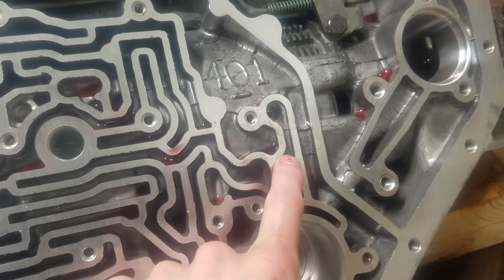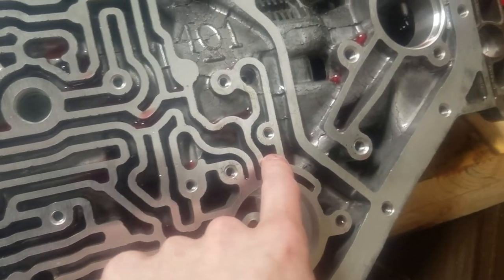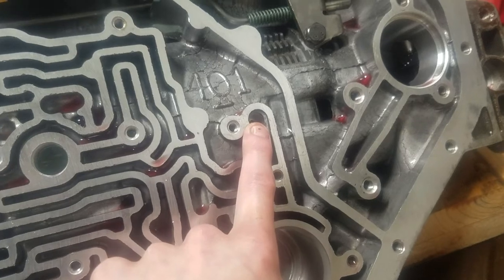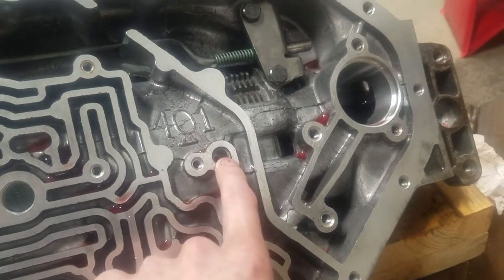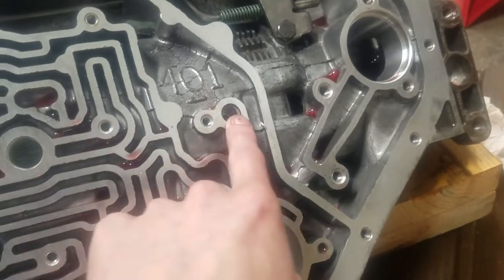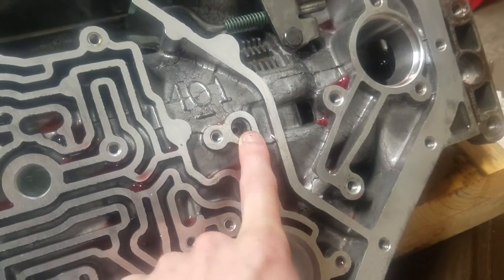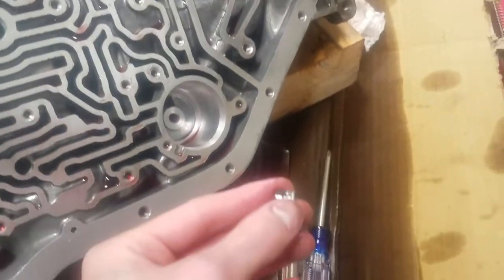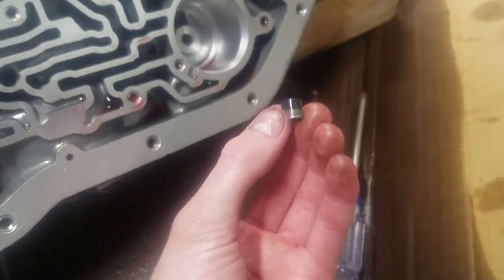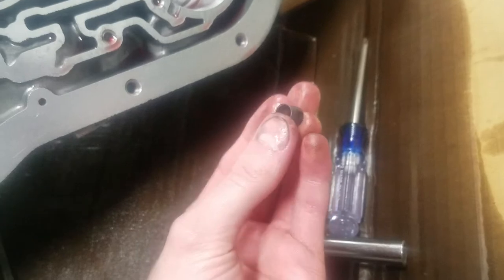There would be a check ball in one of these — I think right there is where a check ball would sit — and it would give your transmission extra fluid when you put it in reverse or low through this hole here. The reason I didn't take this out in my disassembly videos is because I didn't know about it until I read it in the book. What it actually looks like is this little thing right here — that is a cup seal — and it's rubber on one side and steel on the other side.